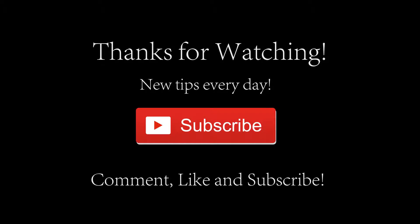Anyways, thanks a lot for watching. Make sure to comment, like, and subscribe for daily tips and tricks on how to keep your car on the road. And remember, a tip a day keeps the mechanic away.